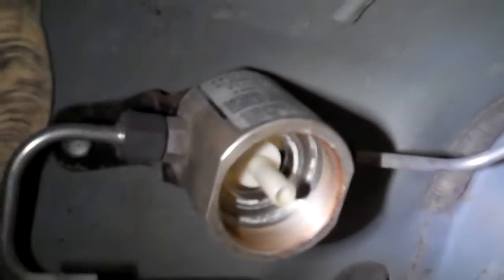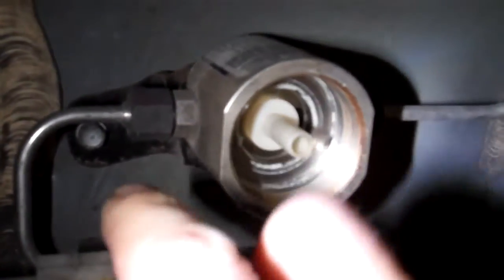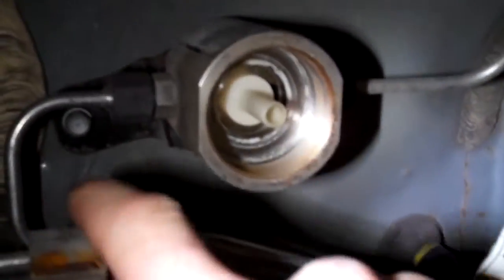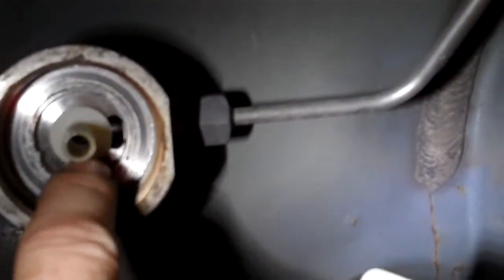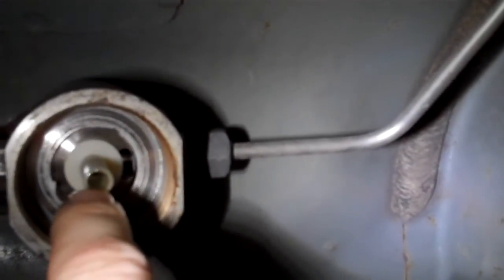The way that it works is the pressure comes in through this side and then goes into this hose. It goes through the inside of the filter — that's where all the contamination from the tank gathers. And then once it goes out of the filter, it goes in through this little port right here, and that line goes up to the front of the car. So crud goes into the inside and out through the outside.